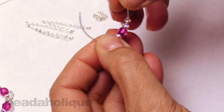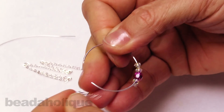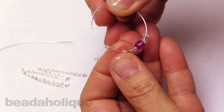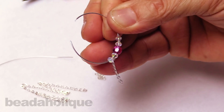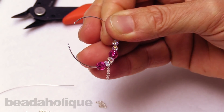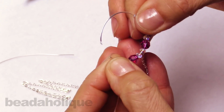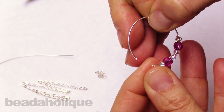All right, and we can come back up and resume beading. The first thing we want to add on is our next link of chain, so the end link goes on, then another rondelle, then our pink bead, another rondelle, and here again we're going to scoot ourselves back to the edge of our hoop and bring up the end link of our chain and slide that on.